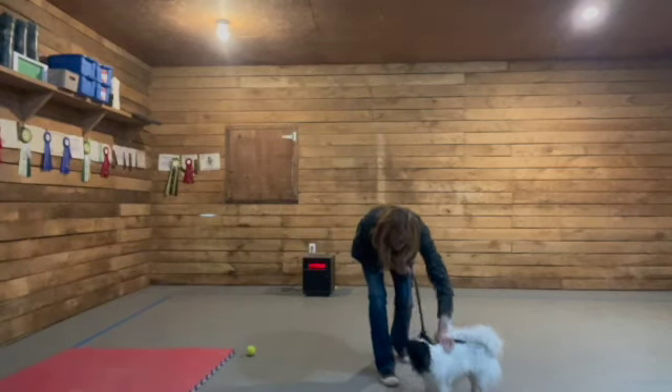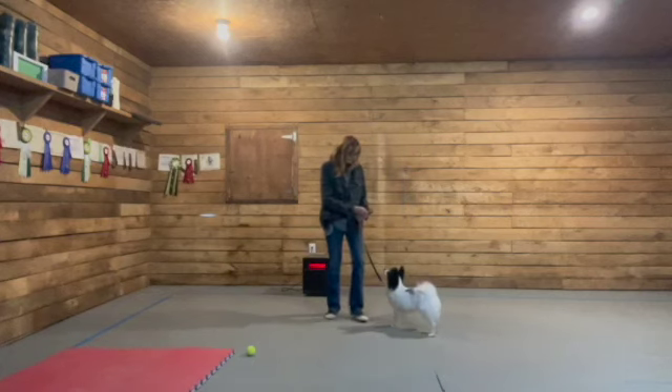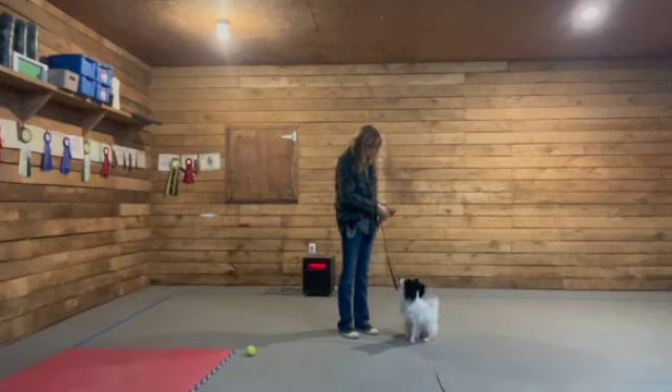Tons of praise after he's gotten his food, so he understands the exercise isn't about the food — it's the engagement with you.